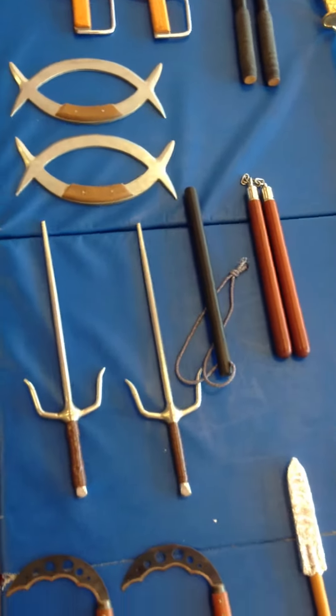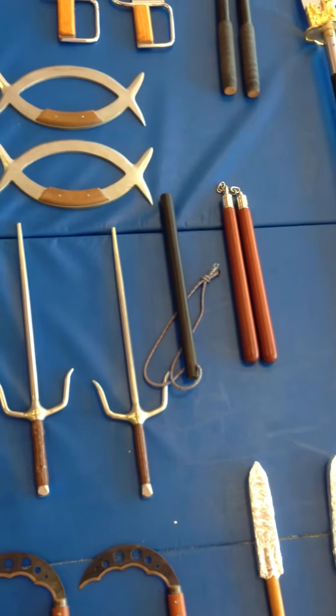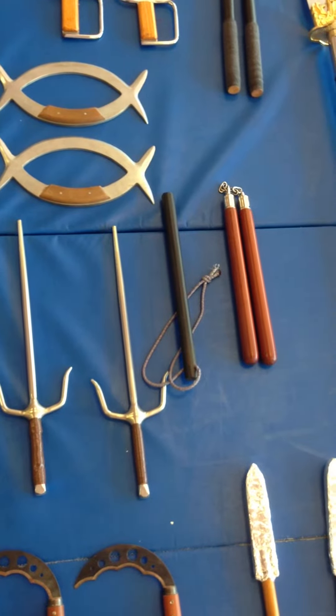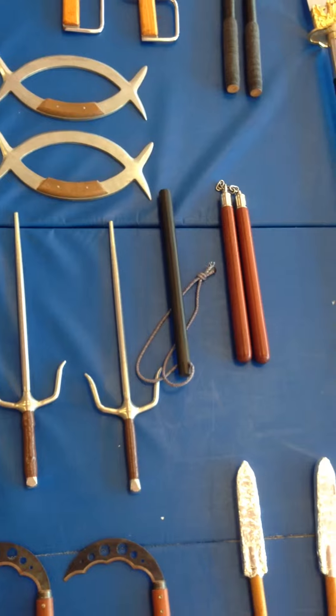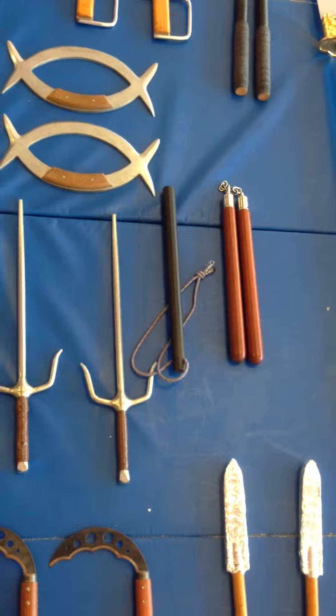We have the sai, which are from our Japanese system. We have a mini baton, which comes from our Korean art, Horangdo — it's a short stick used with rope to entangle and strike your opponent. We have everyone's familiar weapon, the nunchucks.